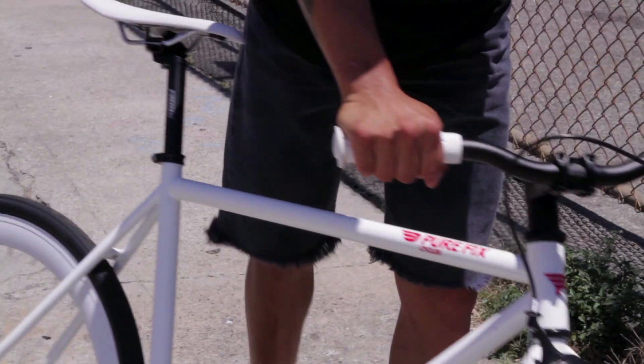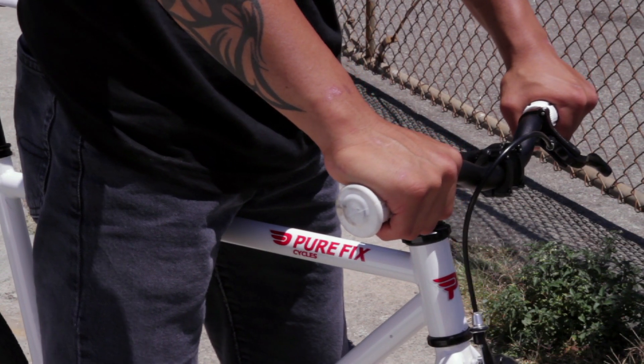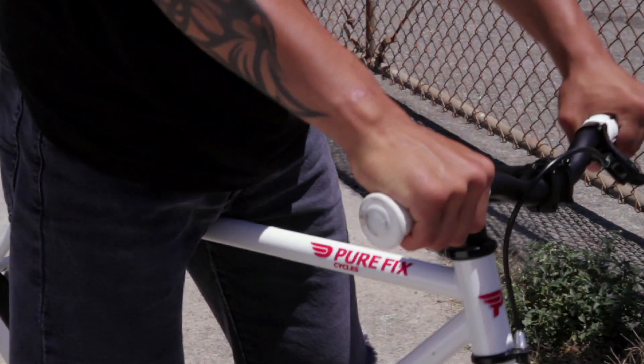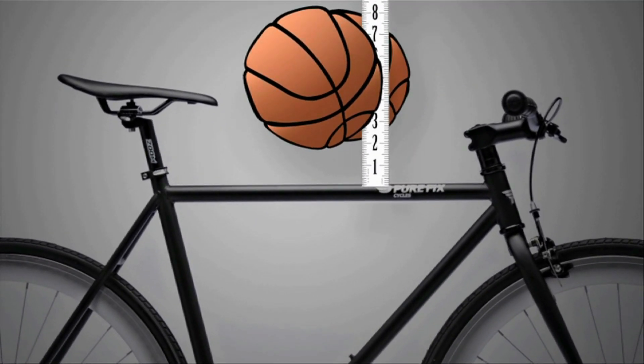Here's an easy way to figure out your general frame size. First, step over the top tube of the bike. You should be able to keep both feet flat on the ground without the top tube touching you — I think we have a graphic for that. So the top tube should be just below your crotch, but not crushing it. If you have a little room to spare, like about 2 inches, that's perfect. The top tube should not be touching your body at all.